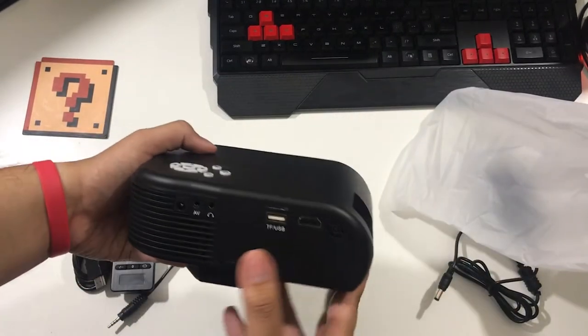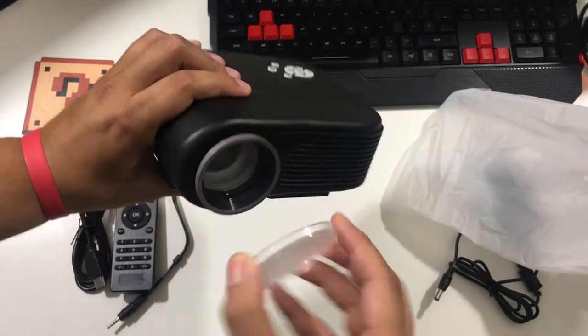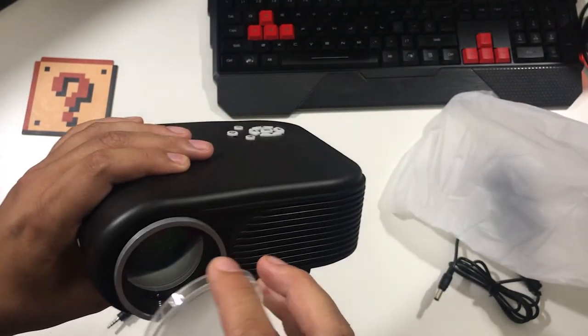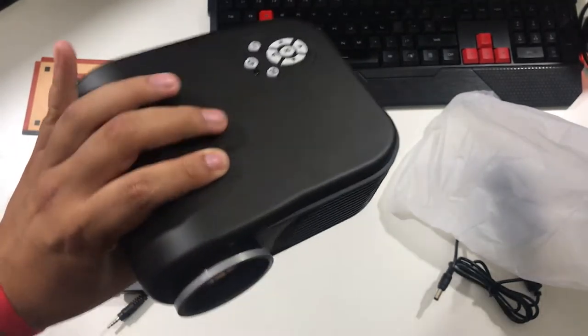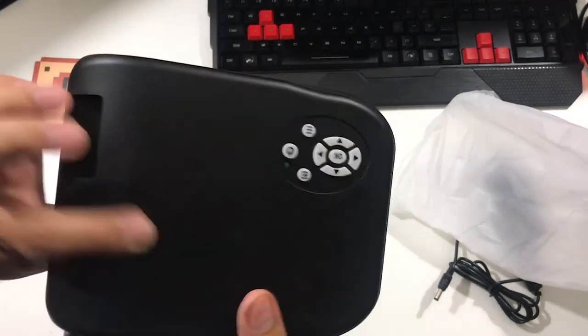This is the projector itself. It's so cute, it's so adorable. It even has a little lens — that's the quality right there, little lenses. We're gonna get this bad boy hooked up. I like the lens a lot. We're gonna see what's up — I'm gonna plug in the Switch.